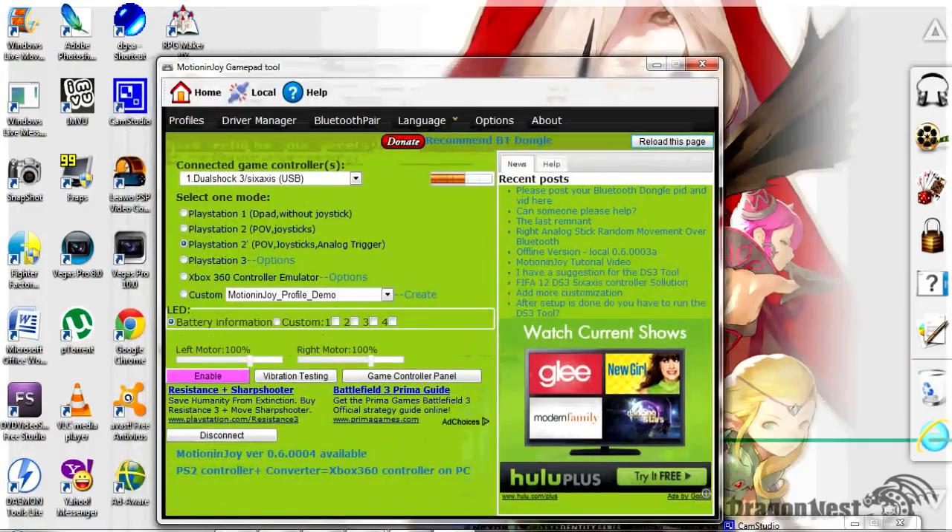Once you reopen it, right where it's highlighted, your PS3 controller should be highlighted. Make sure it is highlighted. Click on the box and click your DualShock 3 6-axis USB. This bar will be moving and charging. You have to select one mode — select PS2 POV joystick analog and triggers. Click that box, then hit Enable. Hit it twice just to make sure. Once you enable it, go back to your Control Panel.